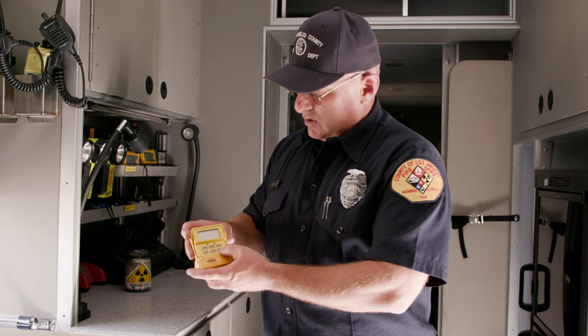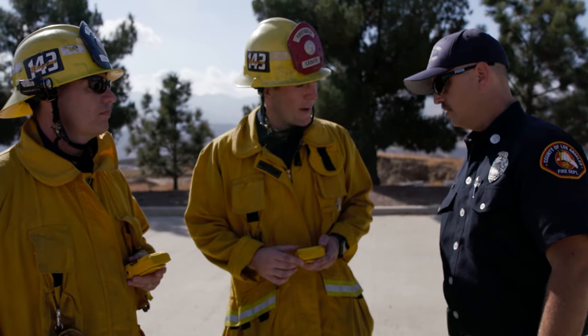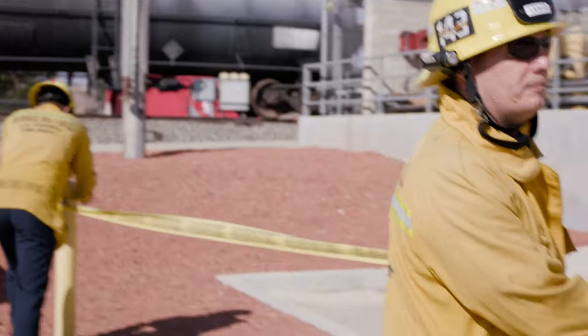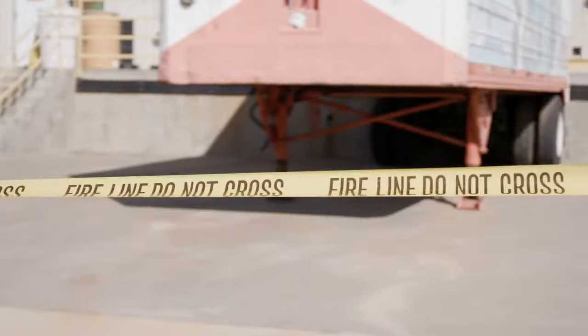To turn the power on, press the on/off button and the unit will power up. After stabilizing, it will indicate the normal background radiation, which should not exceed 20 microrem per hour. Once the first responder recognizes that they've reached two times normal background, a barrier shall be erected so nobody shall go past that point without proper authorization.